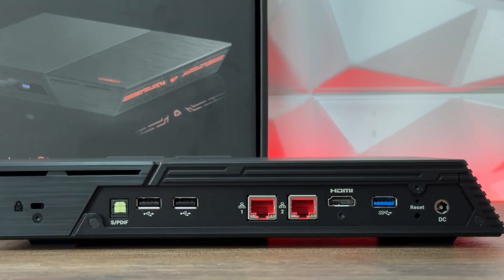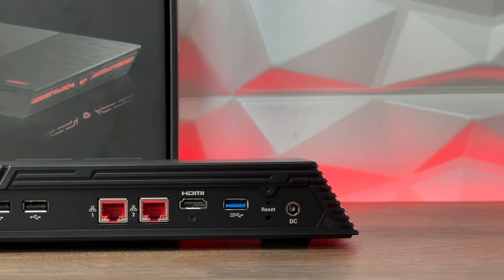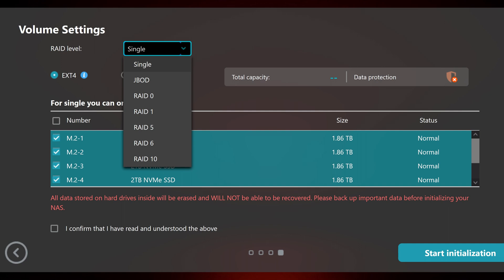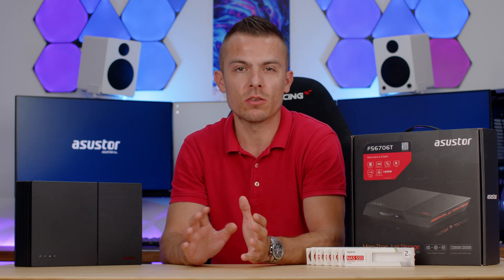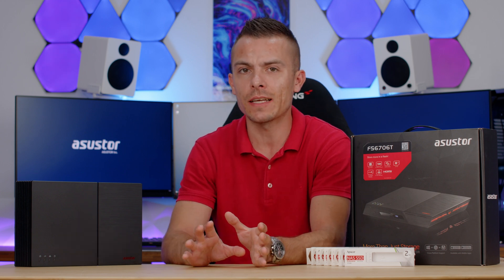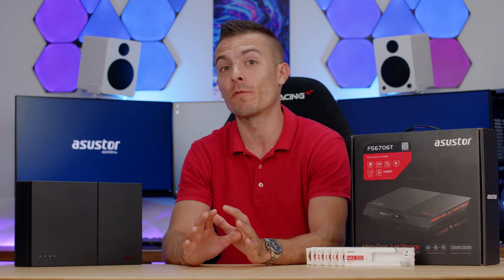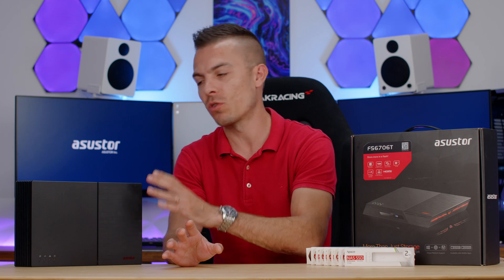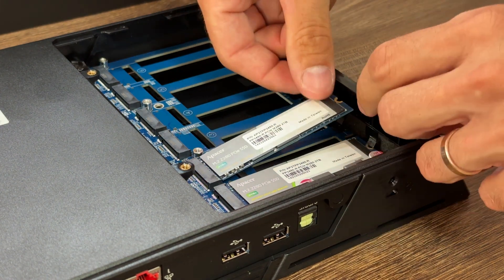Link aggregation supports 802.3ad and six other modes for load balancing. TCP/IP, IPv4 and IPv6, jumbo frames, VLAN, EZ-Connect, DDNS, and EZ-Router are supported. File systems for internal drives are ext4 and Btrfs. Supported M.2 RAID volumes include single, JBOD, RAID 0, 1, 5, 6, and 10. There's also security, system administration, backup, snapshot support, and more — I'll link their official website in the description for all the detailed information since there's a lot to cover.